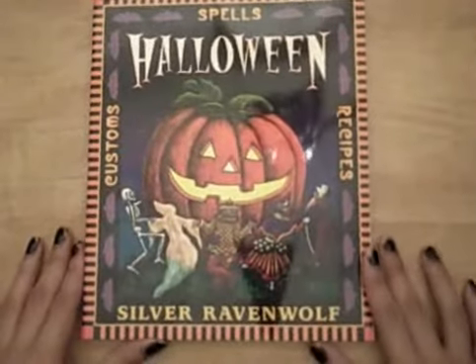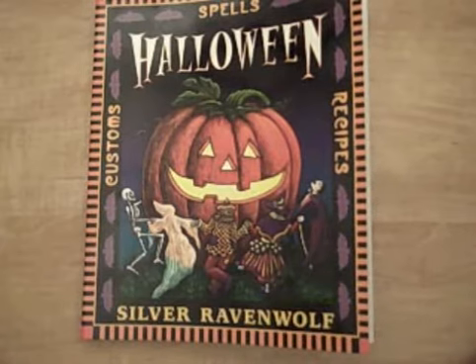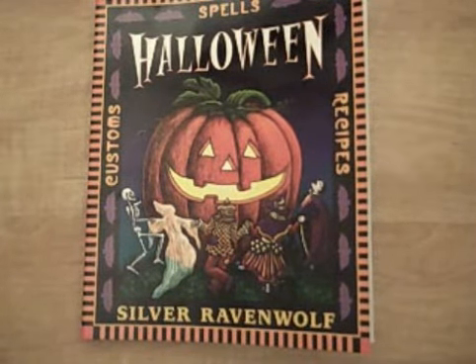Another ritual that I was looking at was the Prosperity Pumpkin Spell. It looks very nice, and I wanted to try that as well. And do a, and cast a circle, of course, and call the quarters and do an offering. They go very into detail with that. So that's pretty much what I have in mind to do.